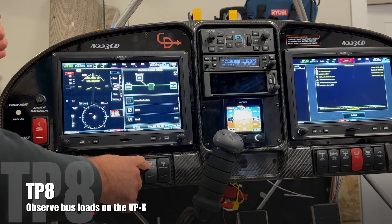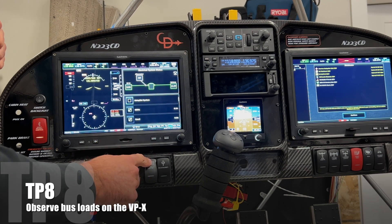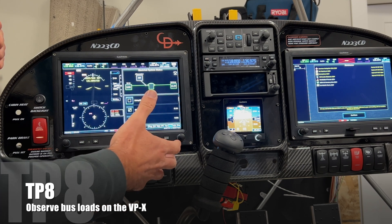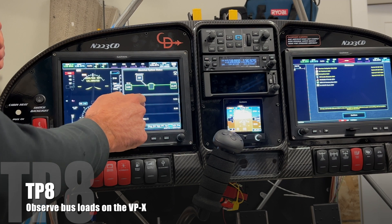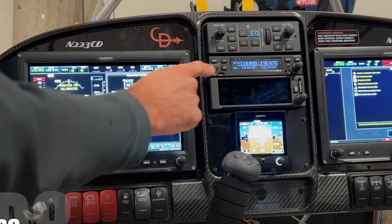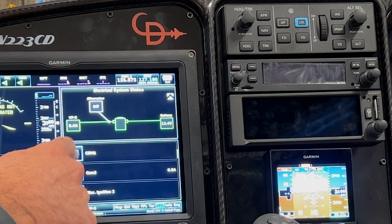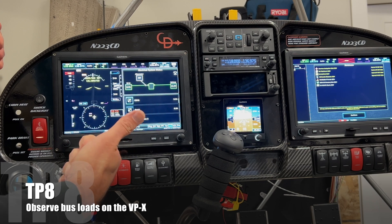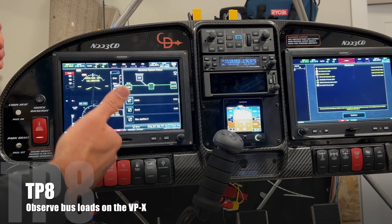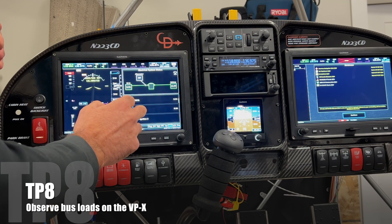It's not technically a bus because this switch doesn't turn on everything, but the VPX is configurable such that this acts like one bus, but now you can federate it into other systems. Comm 1 is just radio one, so I can turn that on and off. Comm 2 is my remote GTR 200R as well as the audio panel. If I'm having issues there, I can manually turn that off.